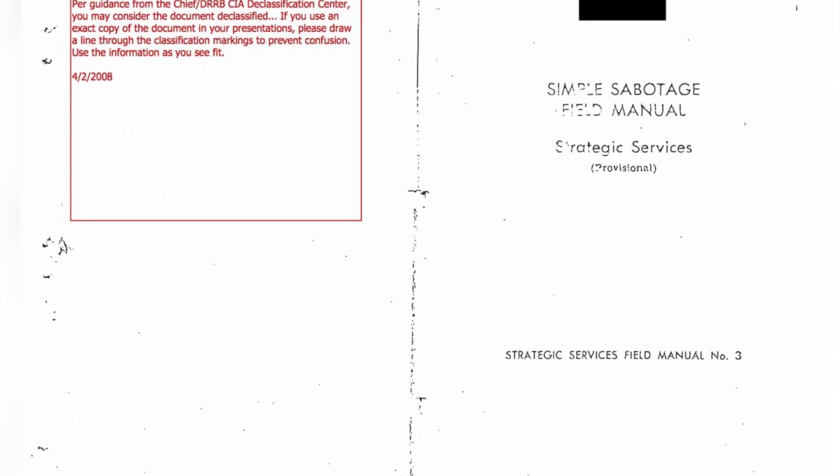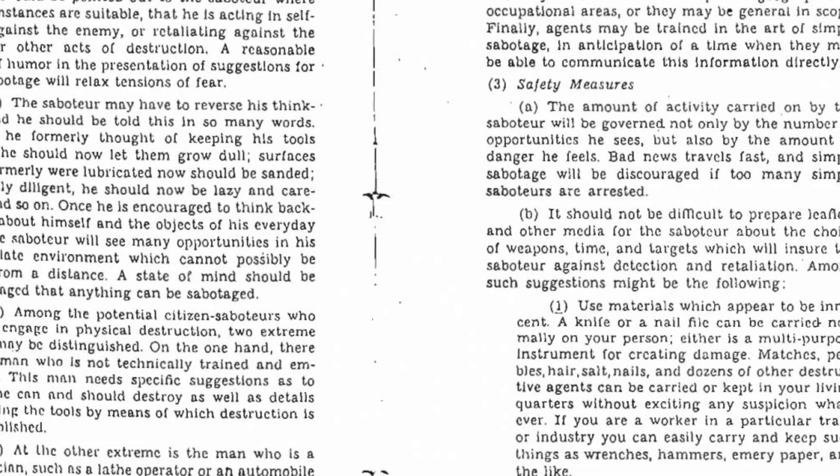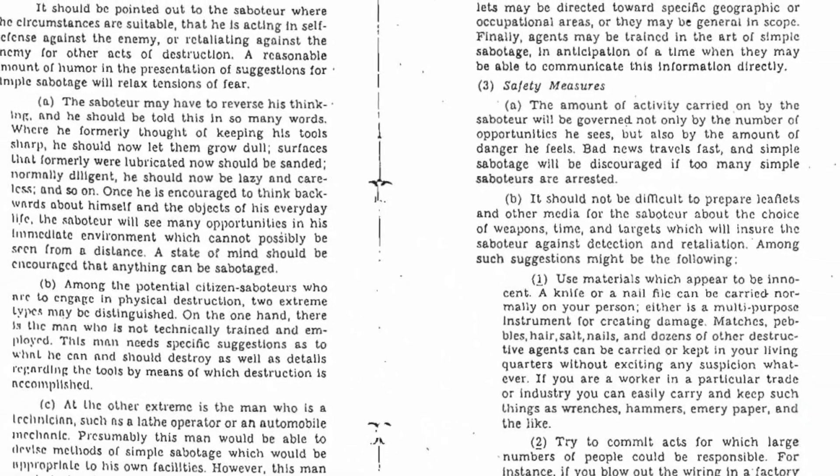Do you remember a time when the world was engulfed in the chaos of World War II? It was a time when ordinary citizens were called upon to take part in a covert war against Nazi-occupied countries. This was the era when the CIA's Simple Sabotage Field Manual was created — a guide to creating mayhem behind enemy lines. The manual, now available on the CIA's website, was used to promote citizen saboteurs in Nazi-occupied countries.